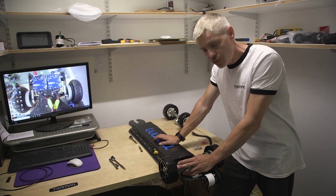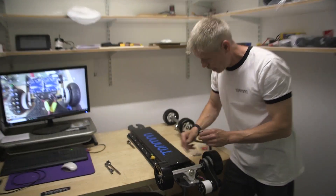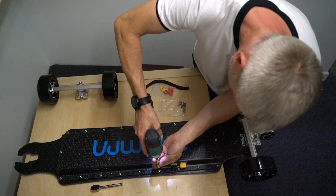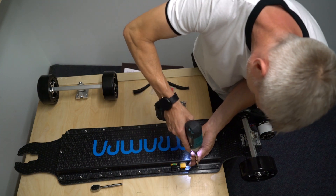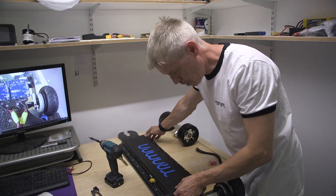After mounting the truck, the next thing to do is get yourself a 2.5mm allen key and take out all the bolts in the tray. After releasing all the bolts around the tray, you'll now be able to lift it up.